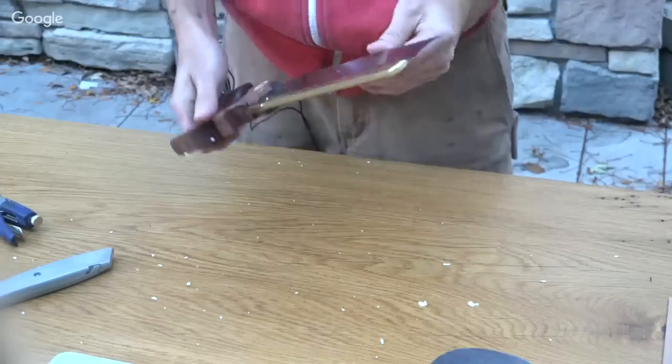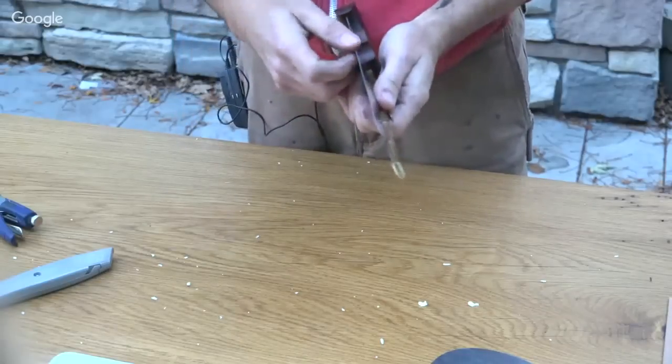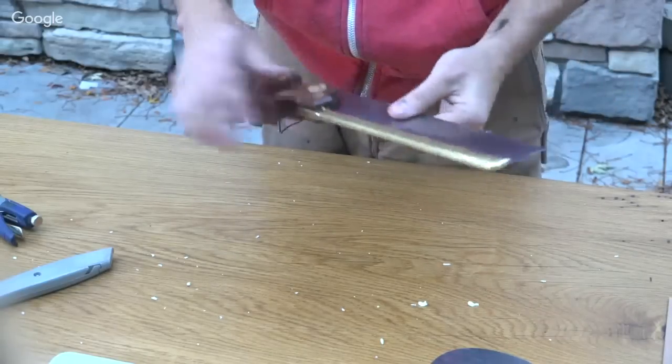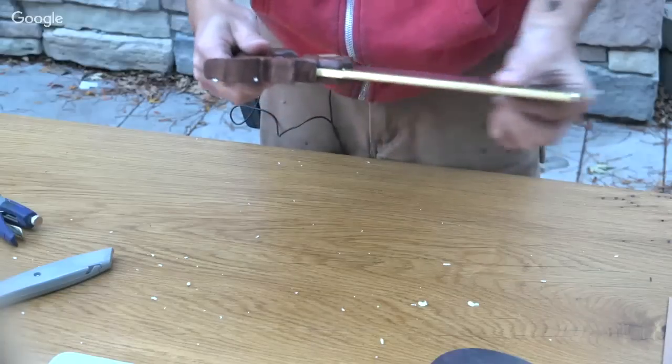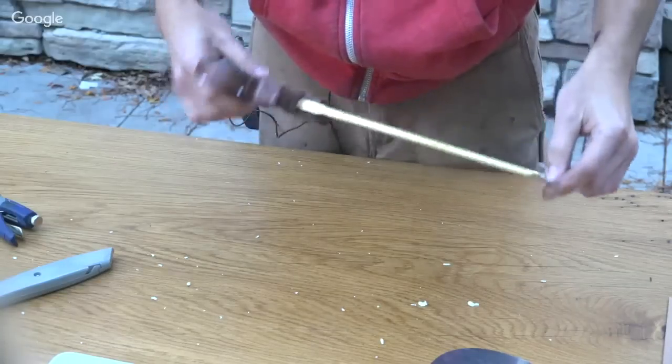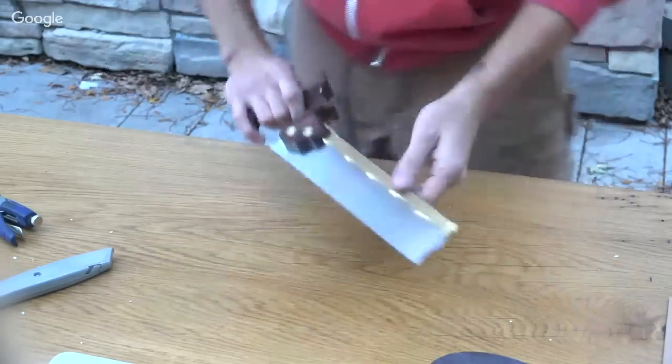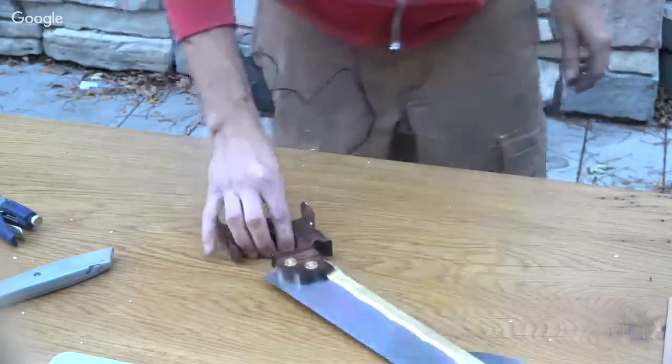I'm going to just cut into the table real quick and see how well it cuts. It feels like it would cut very well. I'm looking forward to using this, Brian — thank you so much, you do amazing work. That's amazing. Kind of have to cut something now.